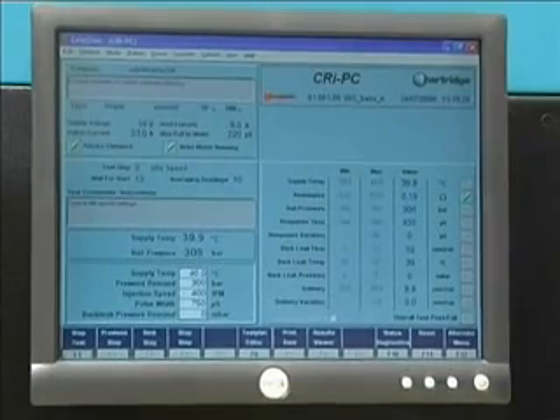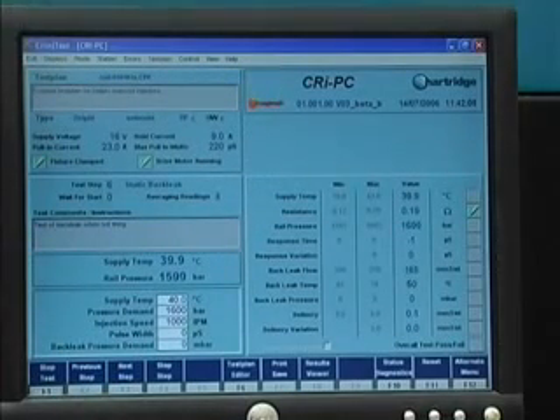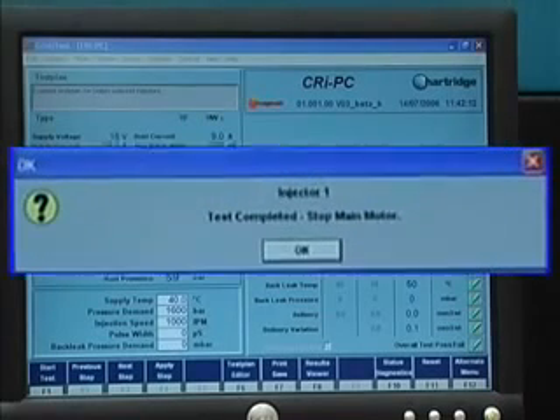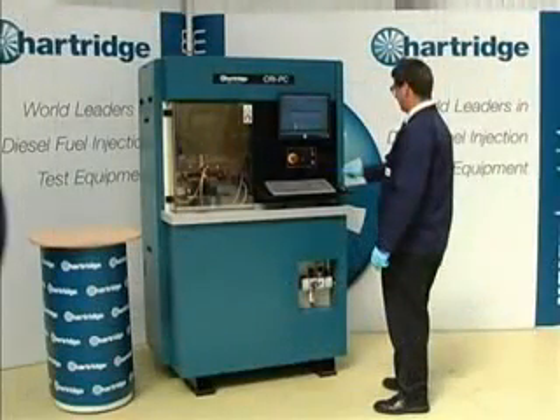The operator can easily program in other test plans to cater for new and custom applications. The test can be run automatically or semi-automatically, depending on the operator's needs. The CRI PC can also measure back leakage flow within the same cycle, giving more comprehensive results all within the same time frame.